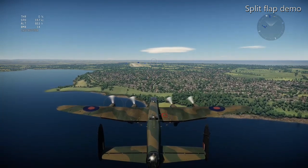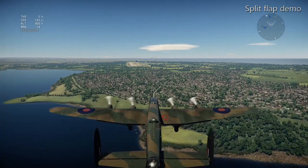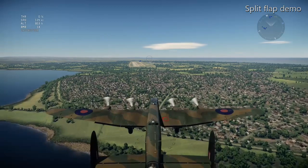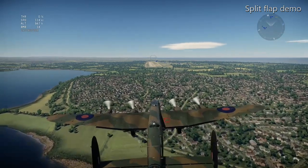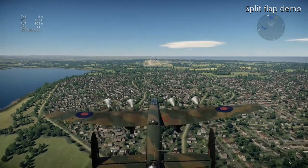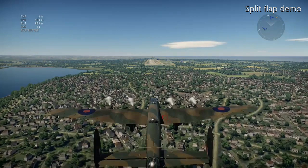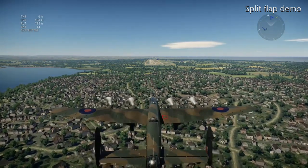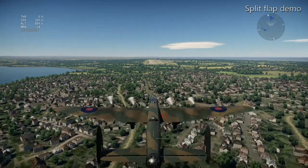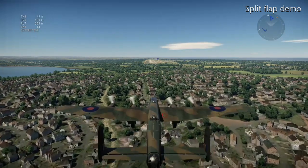Now we're coming to land. I've dropped the landing gear down — that's going to drop the speed off because of the extra form drag caused by the wheels. I'm raising the flaps. In this landing we'll keep the flaps up, and you basically have to land at around about 100 knots.